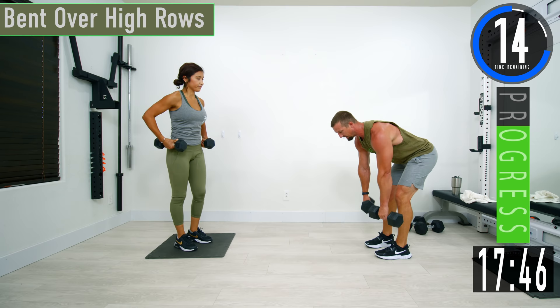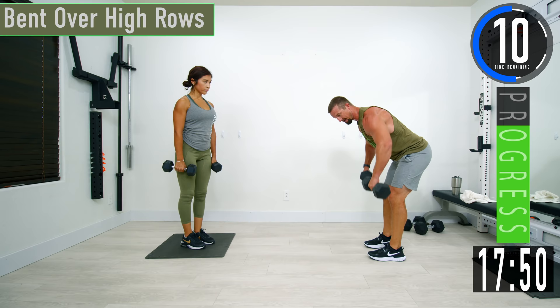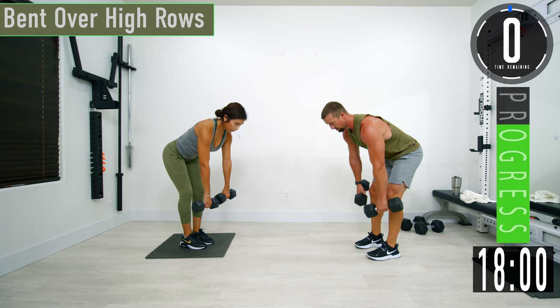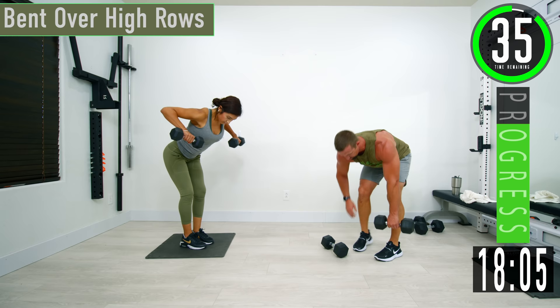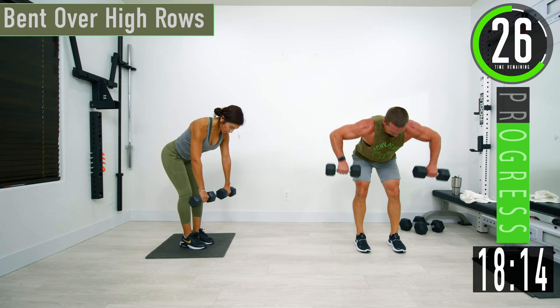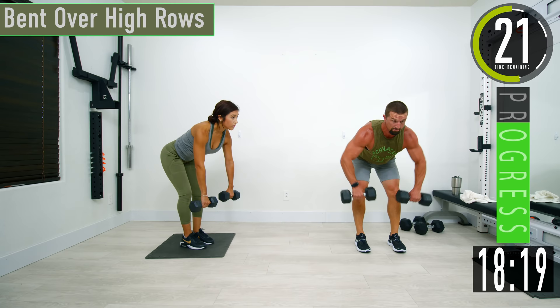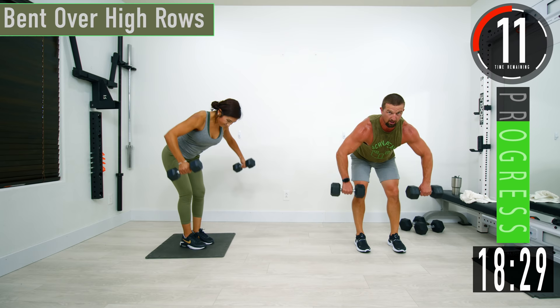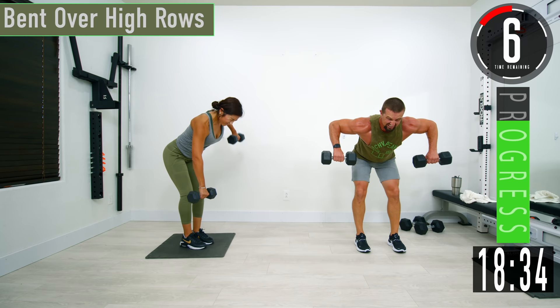Next we're going into a bent over high row. Keep that lower back nice and straight — we're going to row nice and high. The dumbbells should come just into your armpit, not too high, right here under the armpit so we can get some rear delt activation. If it's too tough on your lower back, you can drop one and do single, then switch halfway. You can also alternate. As you come up, you can turn your palms to face each other to help activate the rear delts a little more.